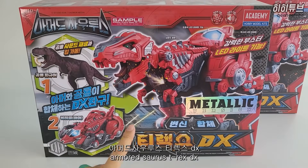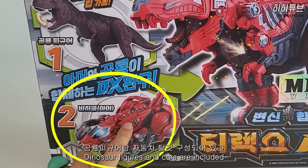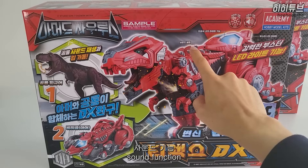Armodosaurus T-Rex DX. This is priced at 81,000 yen. It's a figure, vehicle, armor, car - with LED light, light and sound features.